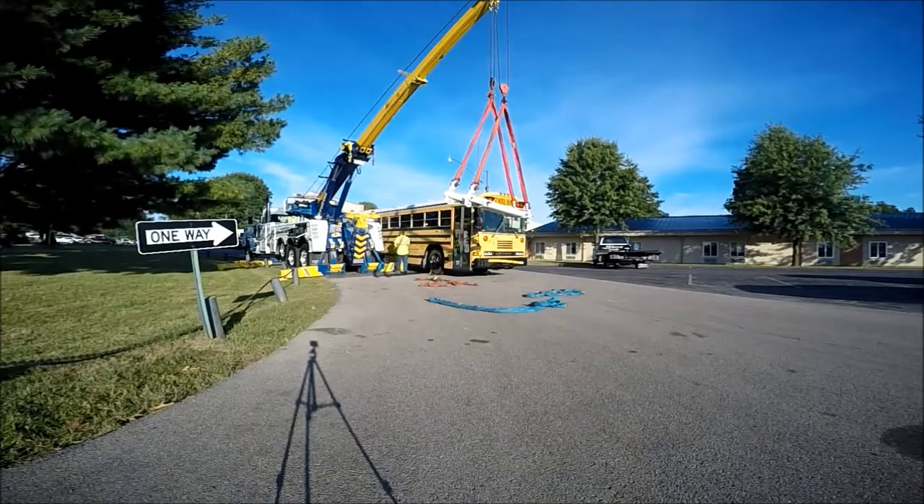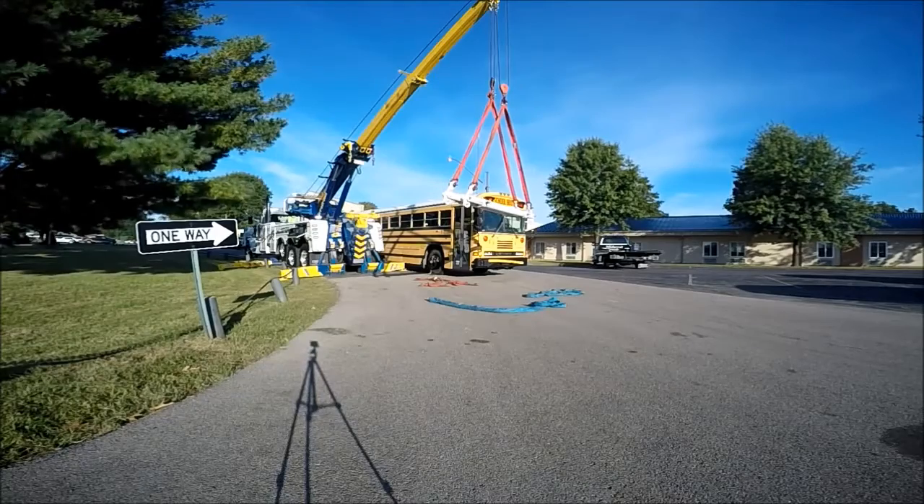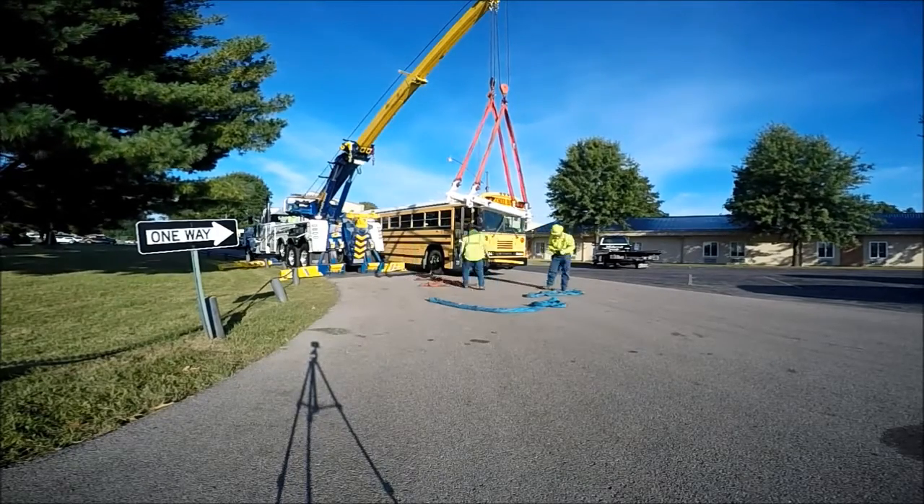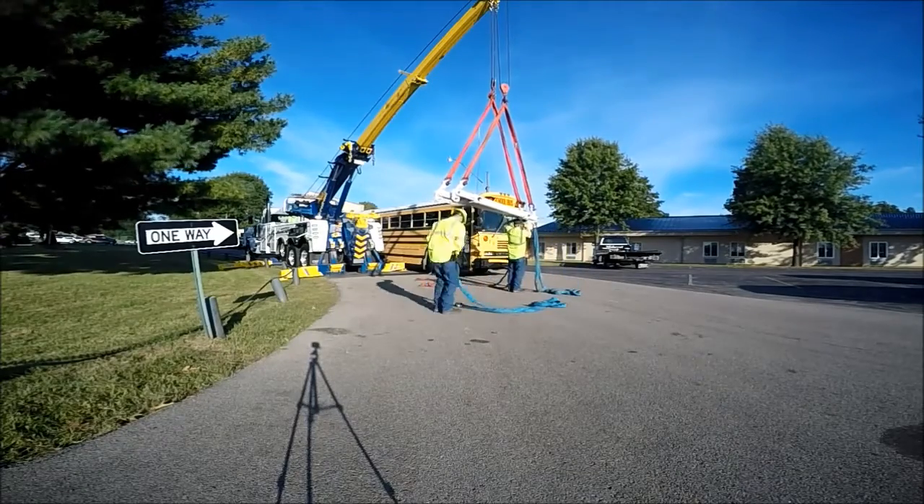This is a fully functioning school bus complete with engine, transmission, and rear ends. This is not a stripped out model. It weighs a little over 19,000 pounds.